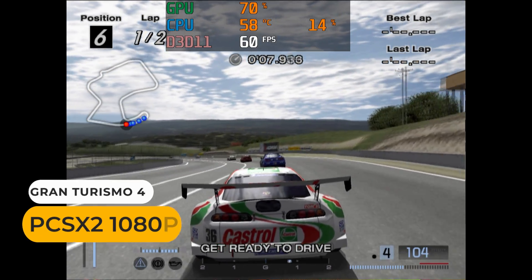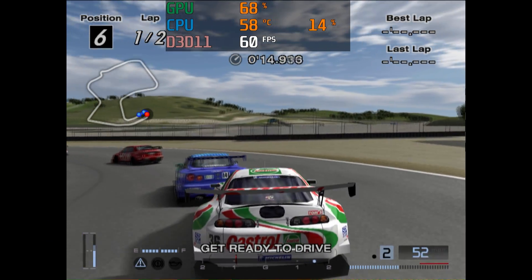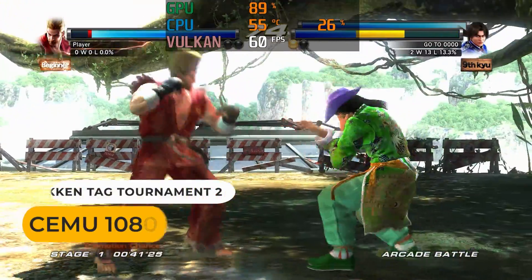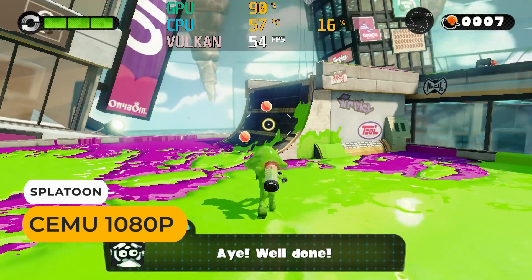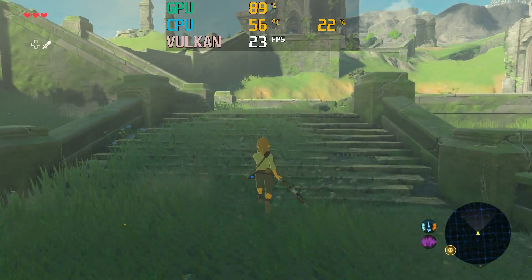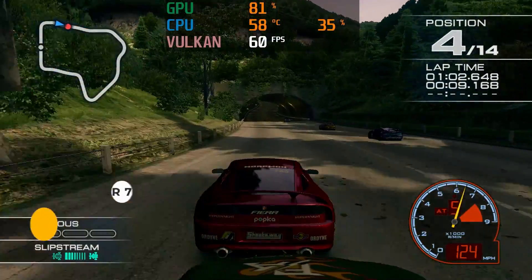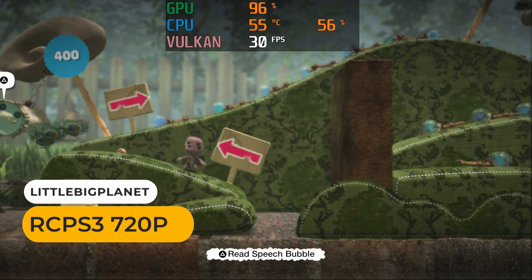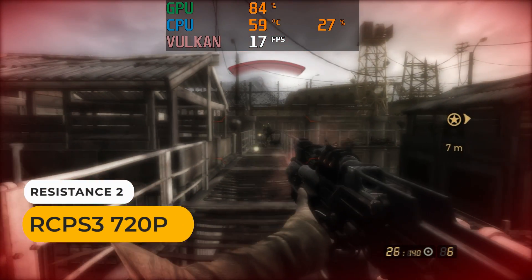The TR5 is also a decent emulation box. If a mini can run Gran Turismo 4 at full speed, pretty much every PS2 game will too. Many Wii U games run at 60fps with CEMU, although Splatoon has some drops in framerate. Breath of the Wild is pretty slow. PS3 emulation was better than expected — I had some success with a few games running at full speed, but the more difficult-to-emulate ones didn't fare too well.